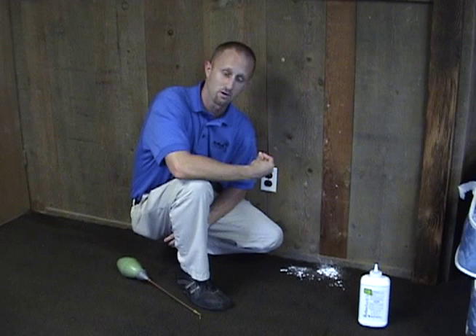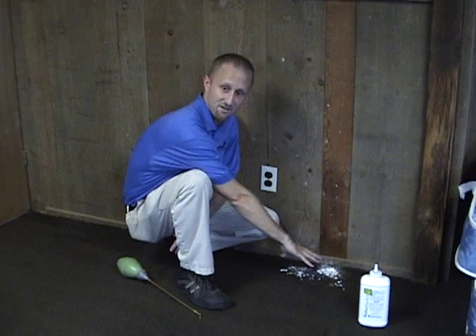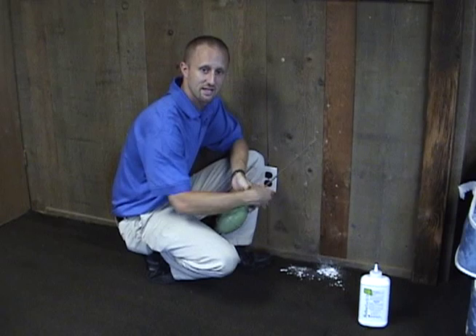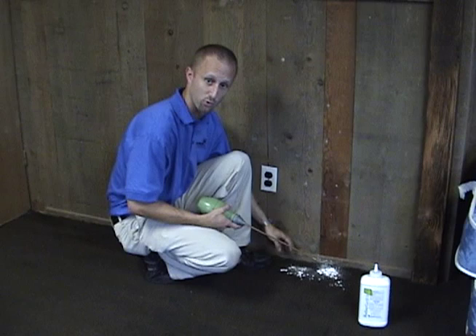A better way to apply it is to actually try to get the dust to where the bugs are. We know that bed bugs hide in cracks and crevices — that's typically where they're at. So when we come in with a dust product, whether it be a dry dust like this or an aerosolized dust, we're going to try to get that dust to where the bugs are. What we use is a dust bulb like you see here — you fill the bulb up with the dust and it has an applicator on it.